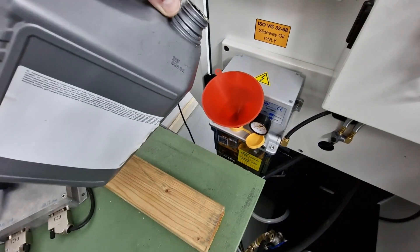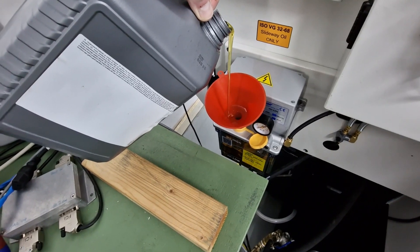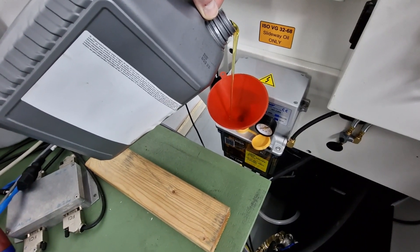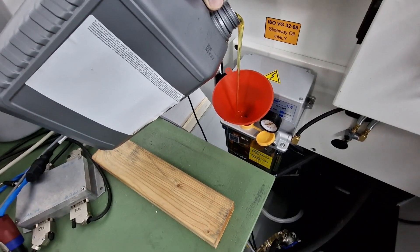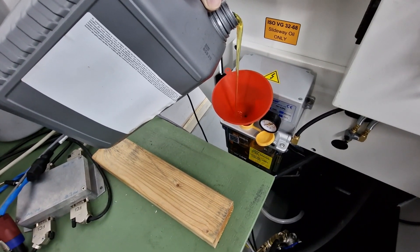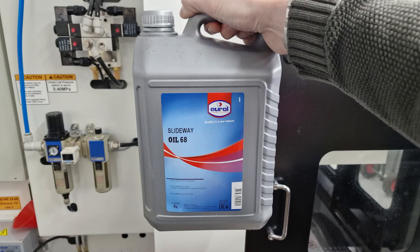On the side of the machine is the oil pump for the slideways and the ball screws. You can flip off the cap, add a funnel, and then just pour your slideway oil in — pretty easy. The oil I used is ISO 68 from Castrol. Pretty basic stuff.